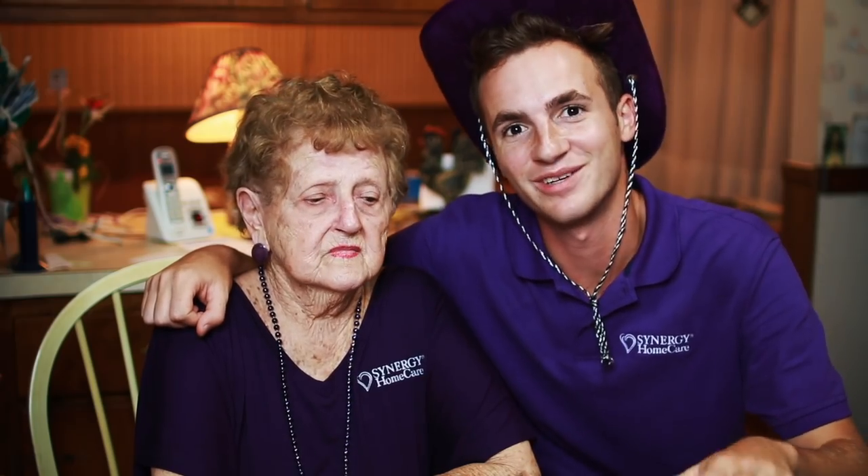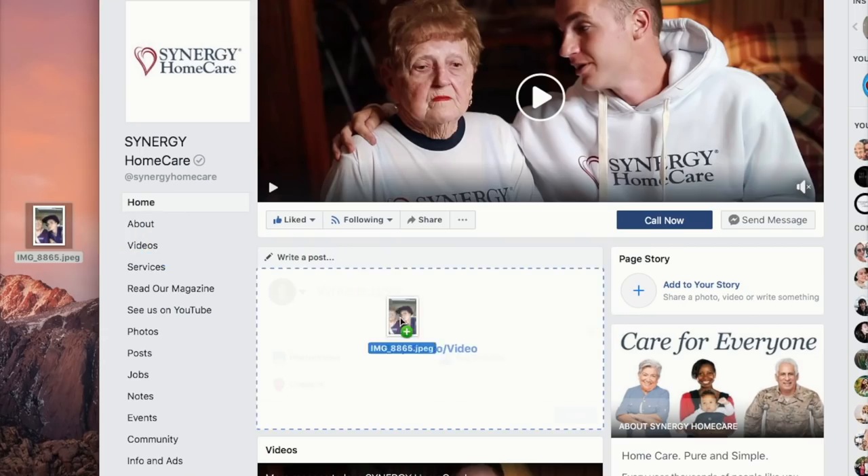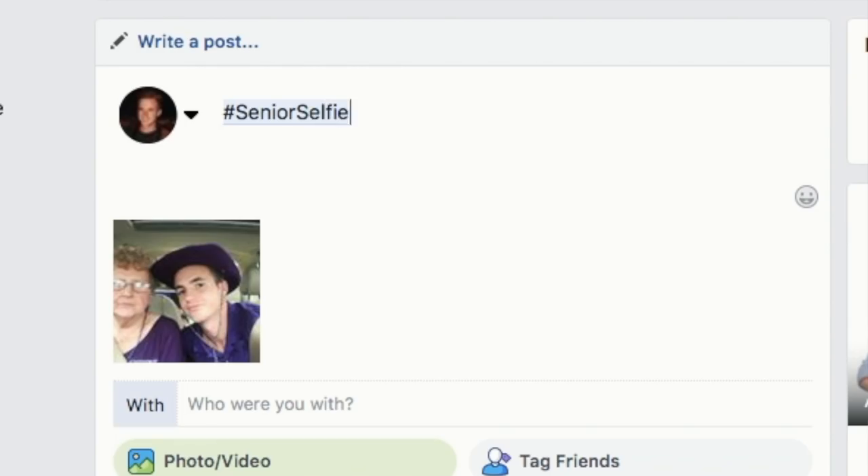We're going to post our selfie to the Synergy Home Care Facebook page, and just like that we're going to be donating $5 to the Alzheimer's Association. I just want to show you guys how easy it is. Also, if you can't get a selfie of your grandparent, you can also upload a selfie of yourself if you're young — doesn't matter your age, it'll still donate $5. We're dragging the photo in, and I'm hashtagging: hashtag senior selfie and hashtag end owls. Uploaded — we just donated $5. That simple. Oh, that was easy!